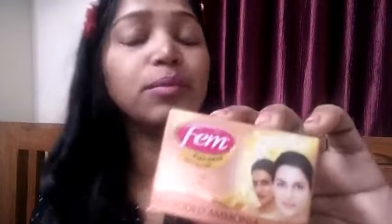For this video, I will use Fame Fairness Natural Cool Bleach Cream, which has no ammonia added. Because it has no ammonia, your bleaching experience will be more pleasant and amazing.